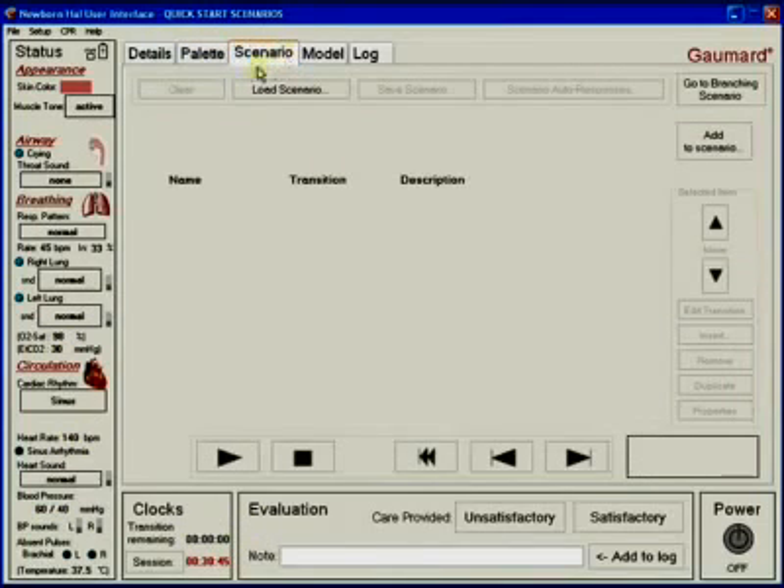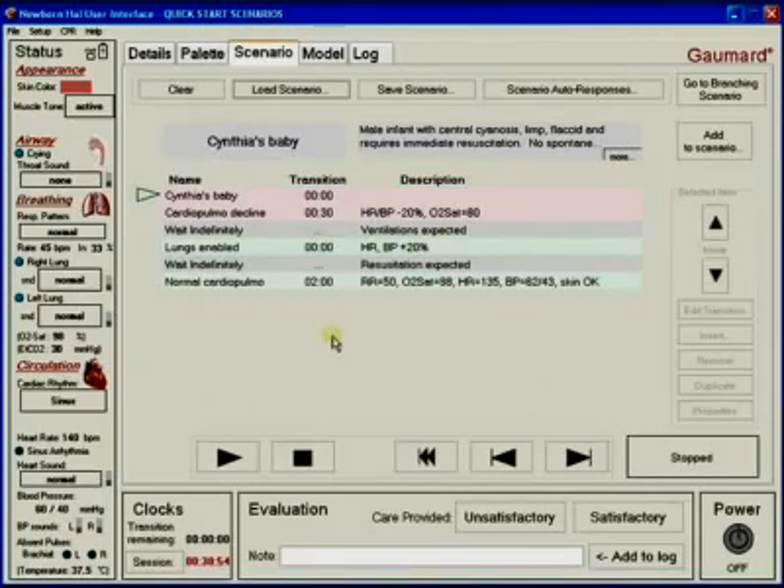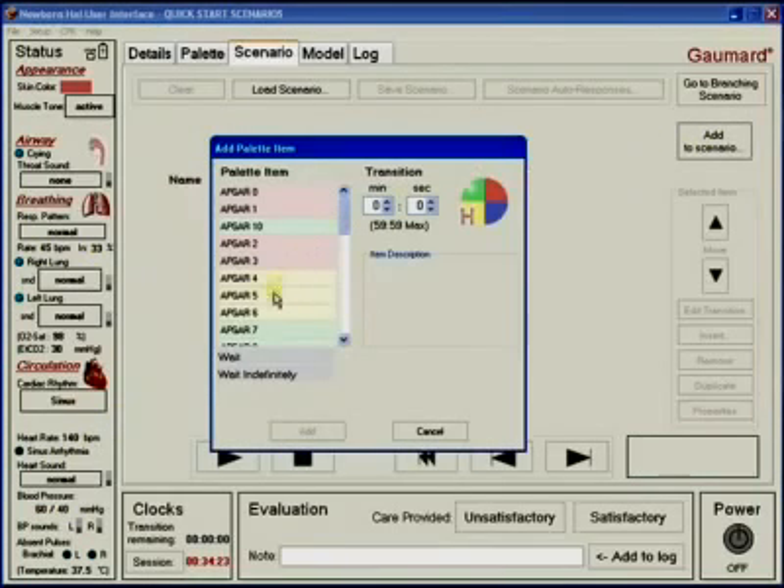For simulations to be most realistic, it is beneficial to use scenario-based training sessions. The software comes preloaded with several scenarios to get you started. With newborn HAL, there are two types of scenario that can be programmed. The normal scenario is a collection of palette items that play sequentially over a set time period — this is the most straightforward of the two scenario types. The selected palette items are easily manipulated to adjust the flow and timing of the scenario presentation.